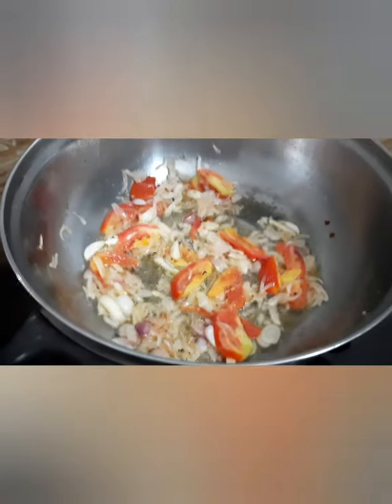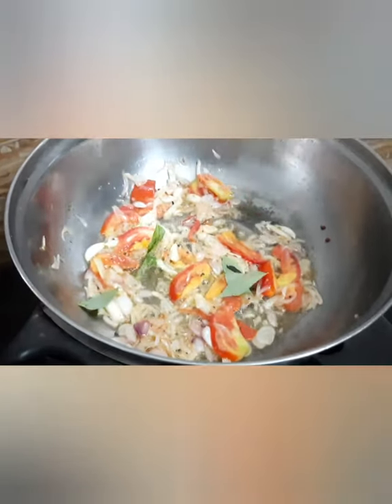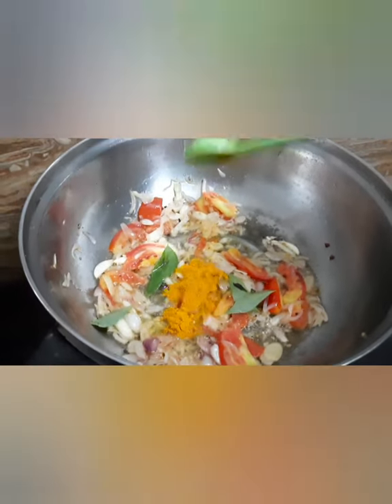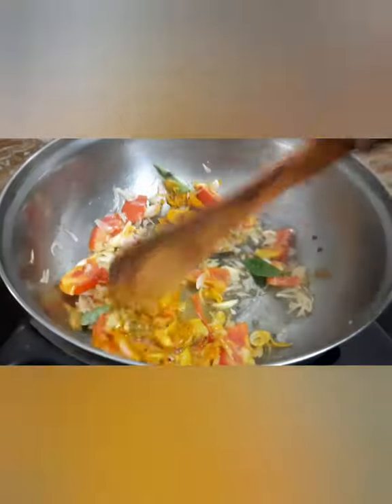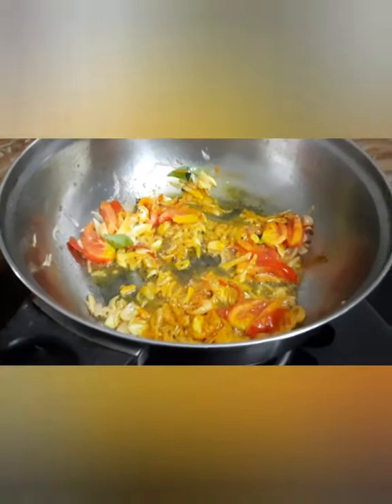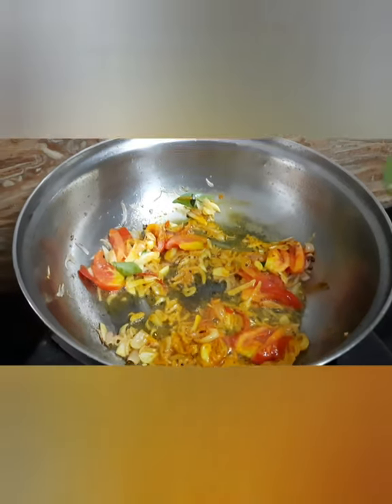Put the chicken on top. Put it on 5 tablespoons. Then add 1 tablespoon of the chalapius.